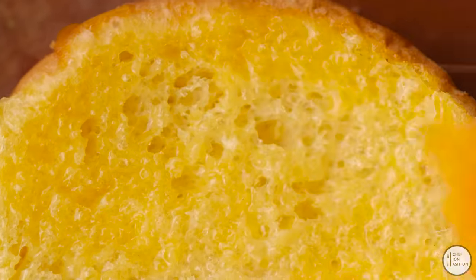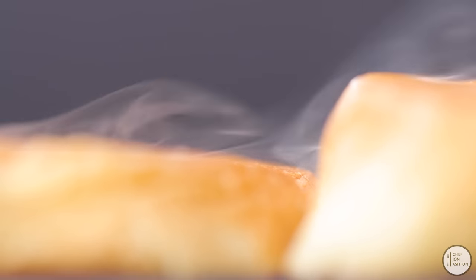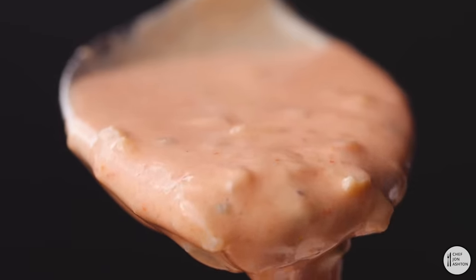It's important to toast your bun. Give it a generous buttering and then place it on the griddle for about 30 seconds. Get it nicely coloured. You want the edges to be nice and crisp — it's going to add more flavour to the burger.